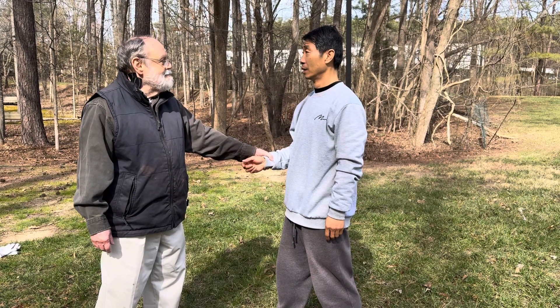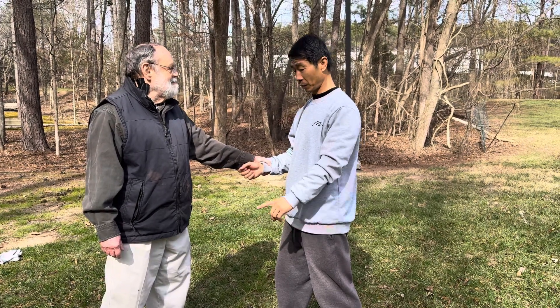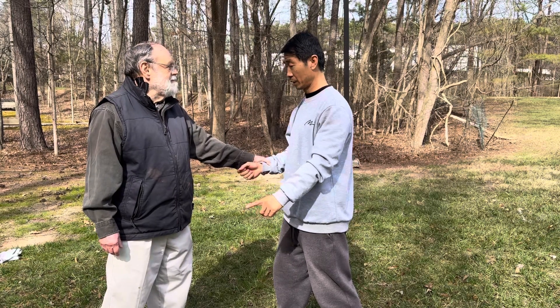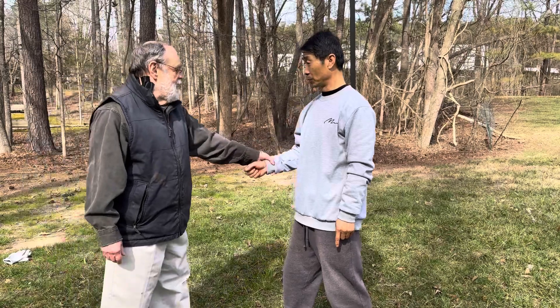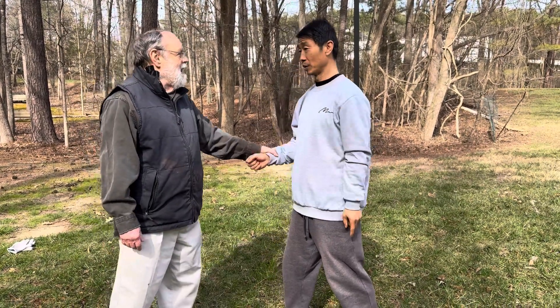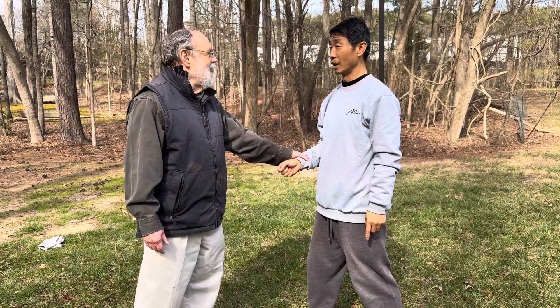We push each other — you'll be strong, I'll be strong. I cannot push you, so I want to use this finger. If I put it this way, see, I use this finger, the energy is much stronger. So you'll be real — this side could be hard, but I can push to this side. Which direction is better?